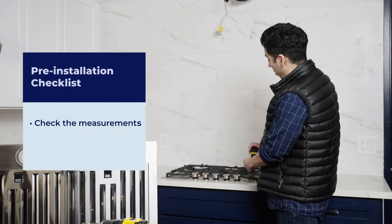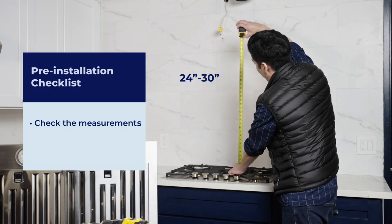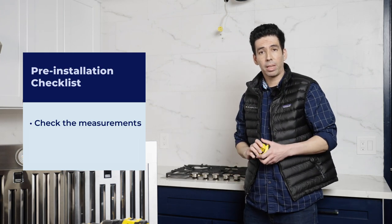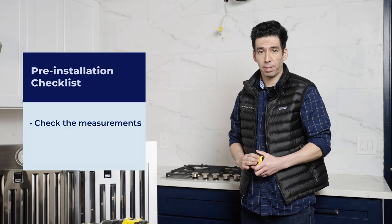Now we also want to check for proper height clearance. From the top of our cooking surface to the bottom of our range hood, we want to have at least 24 to 30 inches of space. If you have a gas stove, make sure you have at least 30 inches of room between the two. This is very important for maximum efficiency and safety, so make sure we don't skip this step.